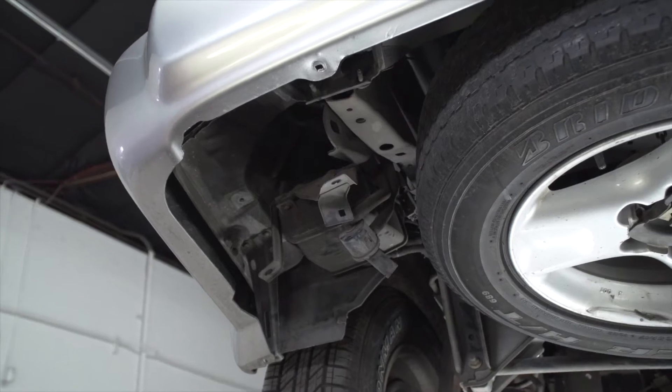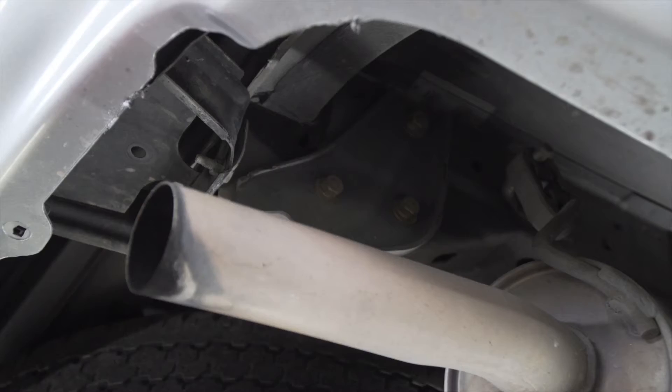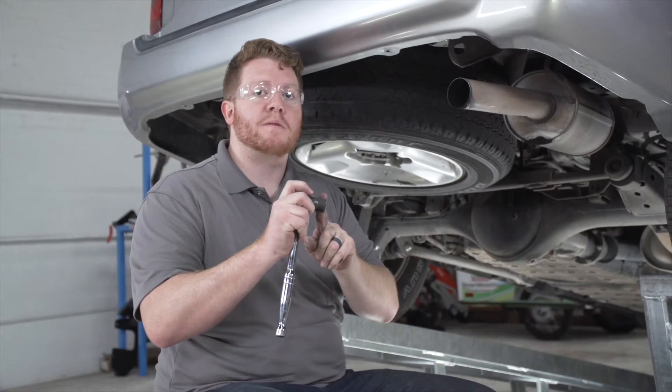Now we're going to remove the tow hooks on both sides of the vehicle. They're held in by three bolts and we're going to remove those using a 17 millimeter socket.